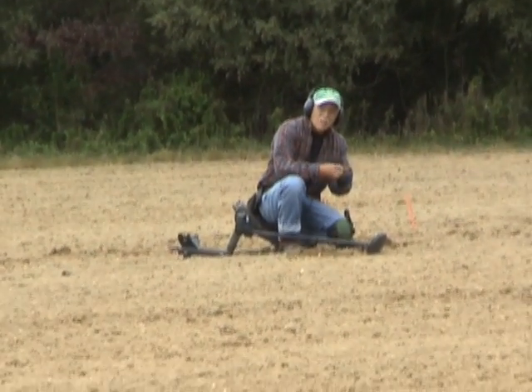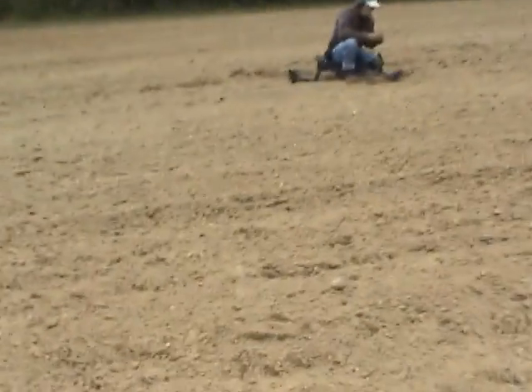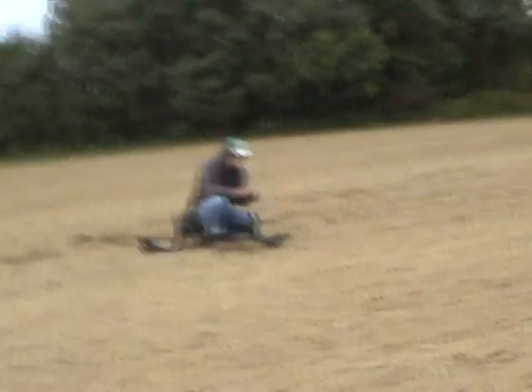It's good, buddy. I'm going to show you what Dave got here. This could have been a copper coin, a colonial coin, or an Indian head. What do you think?